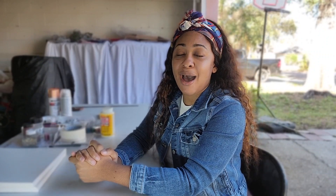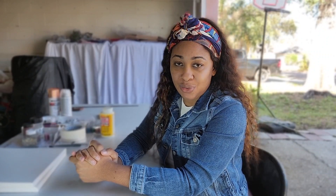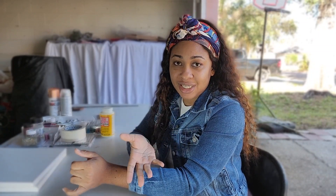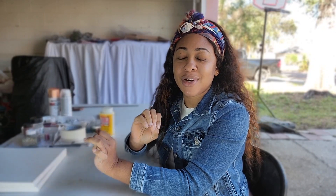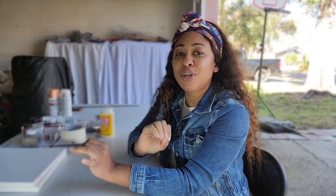I want to take the time out to tell you guys how much I appreciate you all for being here with me and following along on my journey. Thank you for liking, for commenting, for sharing, and for subscribing — I see you guys and I truly appreciate it. If you're new to the channel or you just haven't done so already, go ahead and subscribe and turn on your post notification bell.